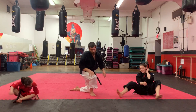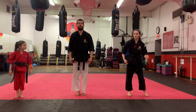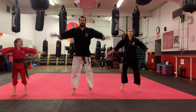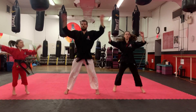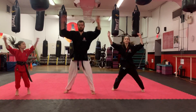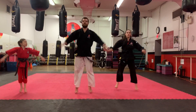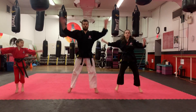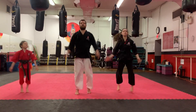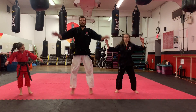Alright, standing back up. One more round we're going to go through — our exercises will be slightly different. Starting with the jumping jack, so 30 more. Ready? 1, 2, 3, 4, 5, 6, 7, 8, 9, 10 — 1, 2, 3, 4, 5, 6, 7, 8, 9, 20 — 10, 9, 8, 7, 6, 5, 4, 3, 2, 1. And done. Shake it out.